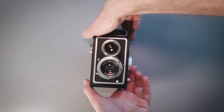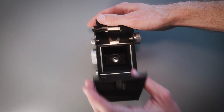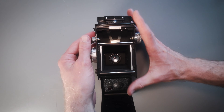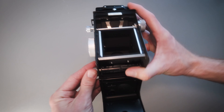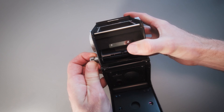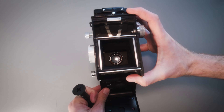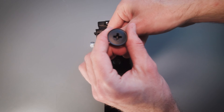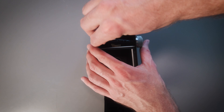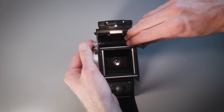Time to load some film. Flip the camera over and open the back. There are some locking springs to the left — these are spring-loaded. Just pull them out and give them a quarter of a turn and they will stay open. Remove the take-off spool from the bottom and place it at the top. Make sure that the grooves are lined up, and release the little spring to the left by giving it a quarter of a turn again.